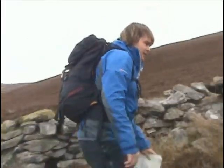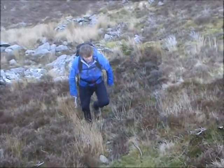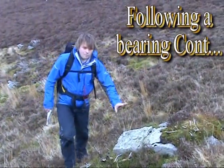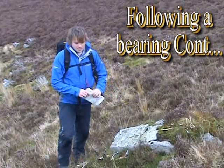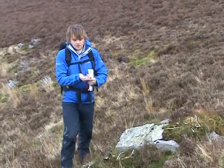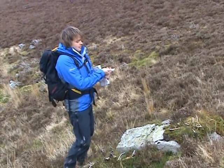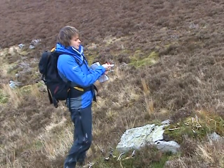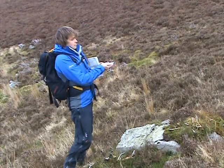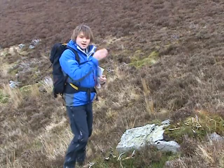As you can see, we've arrived at our fixed reference point. Take the compass out again, hold it out to your chest, rotate your whole body around until the needle falls over the grid north needle, then look down the direction of travel arrow to find yourself another fixed reference point.